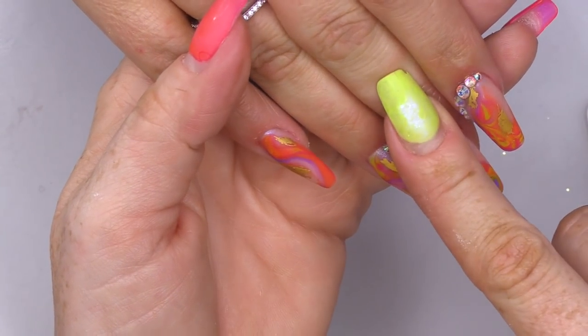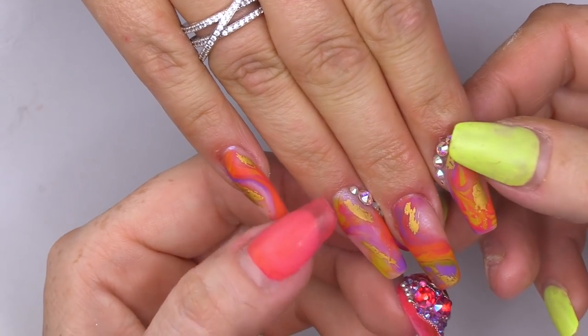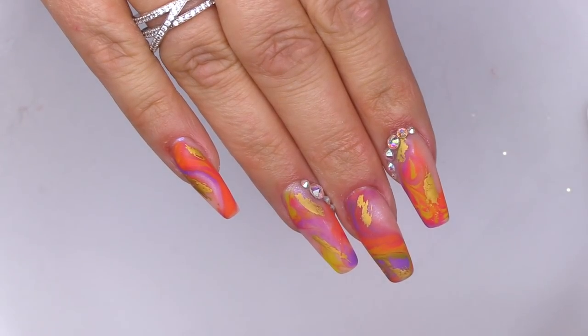This one, this one, and the thumb were done where you marbled on the backing paper, picked it up with a brush, and then laid it down. These two were done slightly differently where we put the Blooming Gel on, then put the colours on, and then marbled directly on the nail. You get a slightly different effect with it. I just slightly prefer the other ones. Adam's won - 51 minutes and 19 seconds.